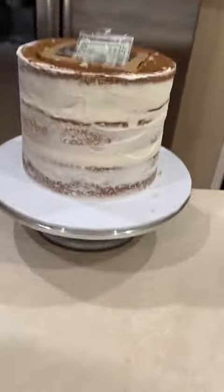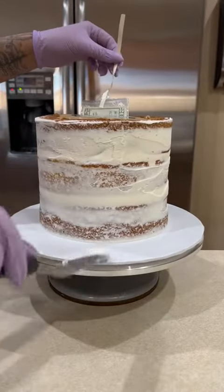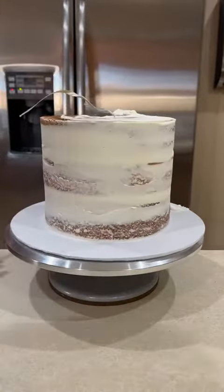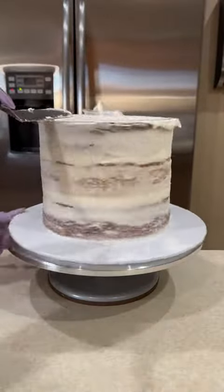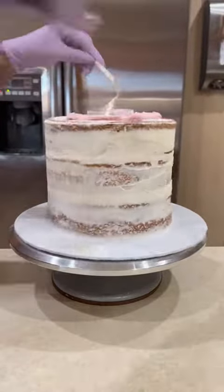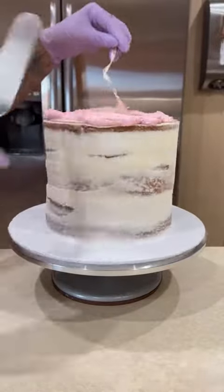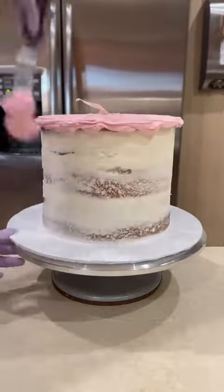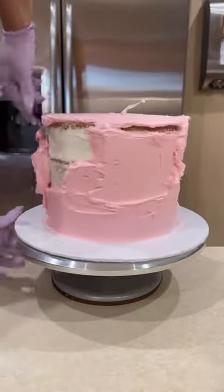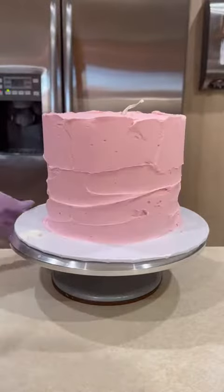Now that my box is in there, I can finish crumb coating that top and then I can frost the cake. Before I begin to fully frost, I do like to tape a piece of small ribbon onto where the money starts, just because it makes it easier to hide a small piece of ribbon as opposed to the full top of that money roll. As a side note, whenever someone orders a money cake, I do like to tell them that the serving amount will be much less just because I do take out a big chunk of that center of the cake. In this case, I did a three layer cake so they still have that bottom layer to dig into.